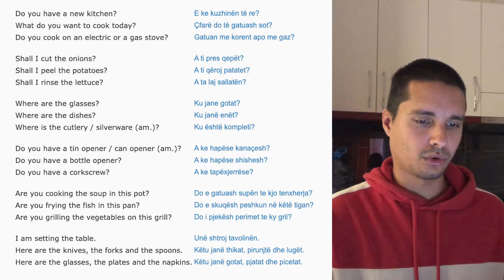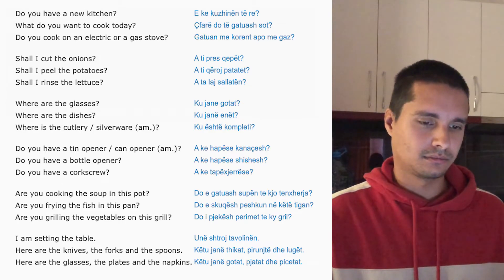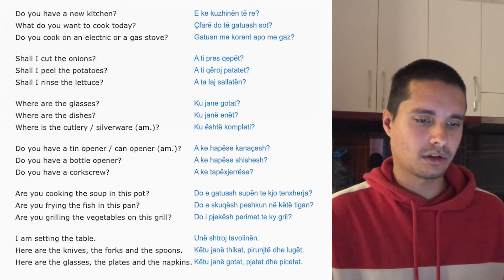Do you have a tin opener? Can opener? Ake hapa se kanachas?